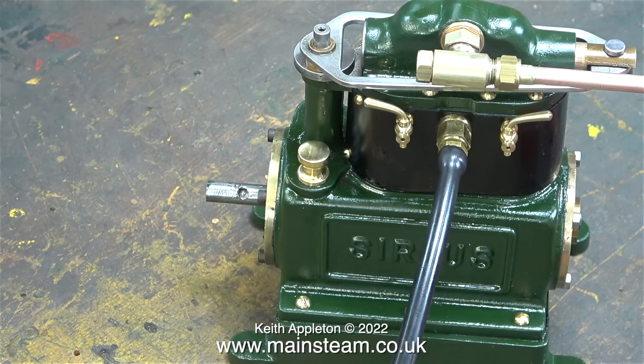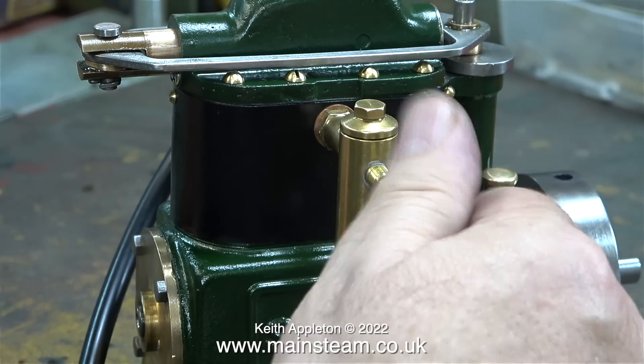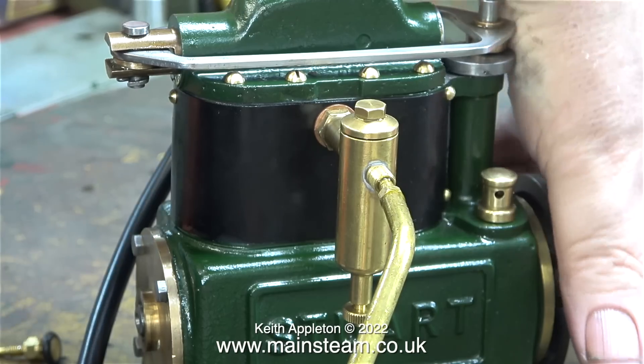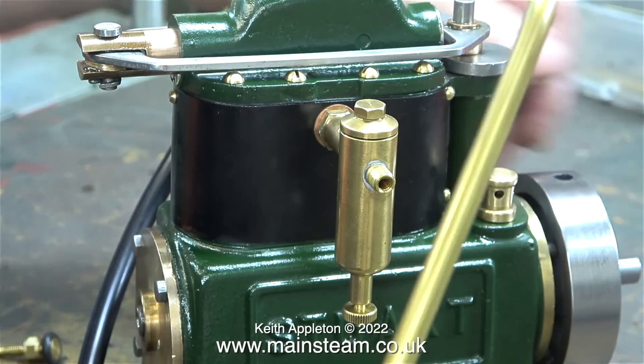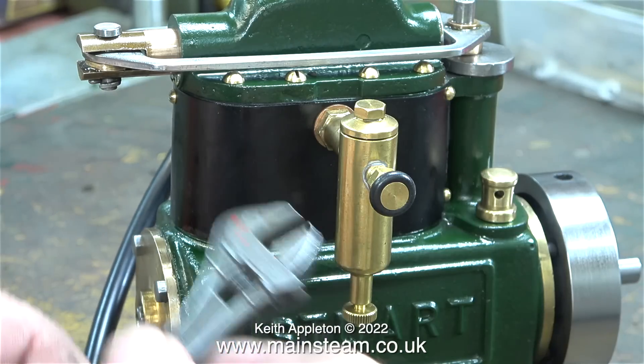These twin-cylinder single-acting Stuart Sirius steam engines are very powerful for their size. When running, cylinder lubrication is essential, but you cannot use a displacement lubricator with compressed air — they only work with steam, because it is the steam condensing into water inside the lubricator that forces the oil into the engine's main steam inlet. For compressed-air running you can use an inline lubricator, but I don't like those. Here's a very simple way of getting oil into the cylinders when running on compressed air: just remove the oil regulator valve and inject the oil at that point. After oiling the engine, replace the tap and tighten the gland nut.